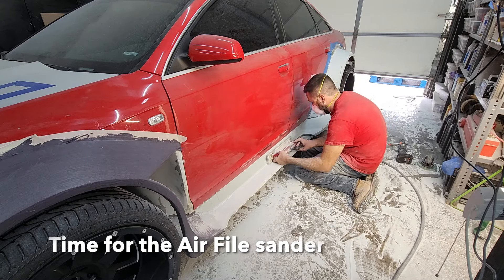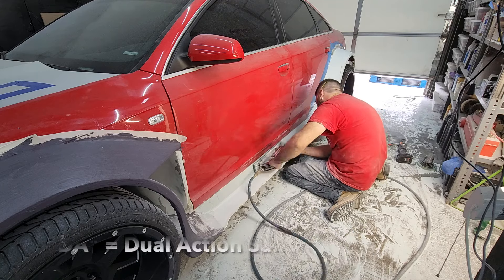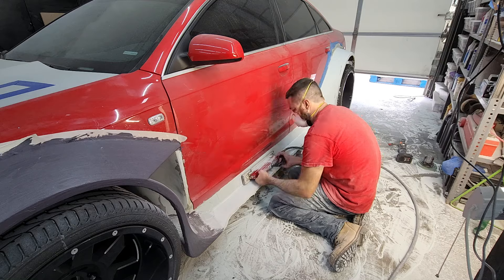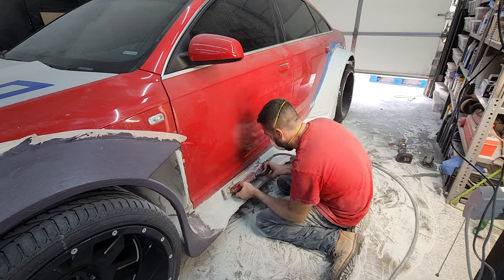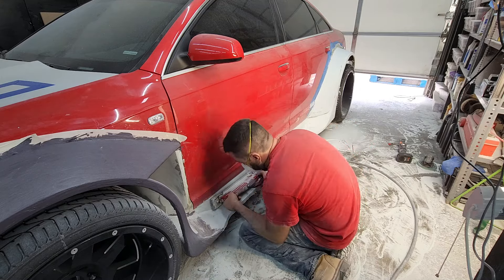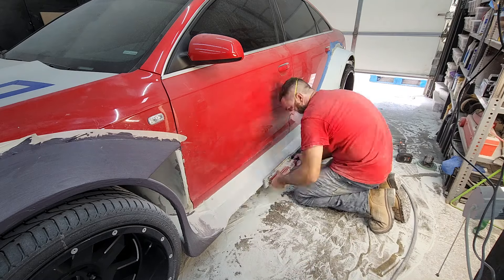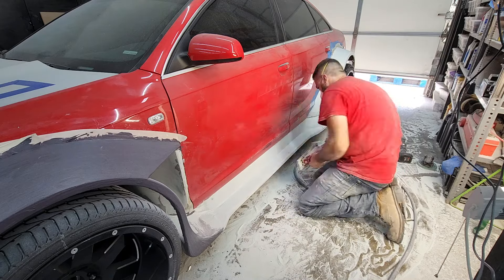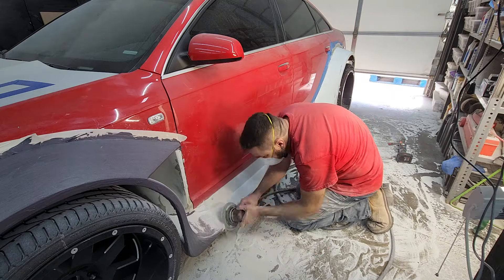On these big flat sections, it's really hard to use a DA or a hand sander — you can, but it really wears out your arms. I happen to have one of these air files — it's like a 10-inch-long piece of sandpaper on an air-powered sander, and it sands really flat over long distances. So if you had to do a big panel on a car that needed to be really flat, these work out pretty well. You'll see me using this quite a bit while we're working on the rocker panel side skirt area.